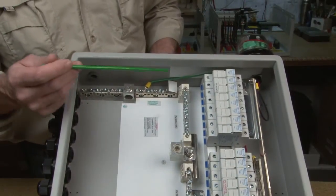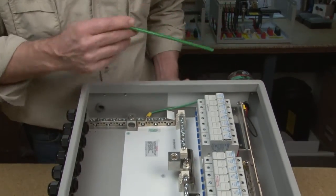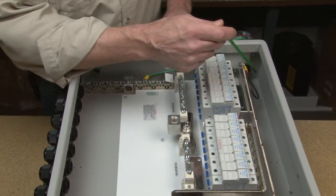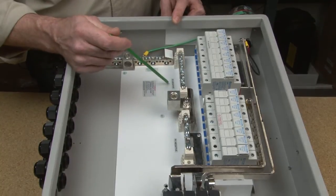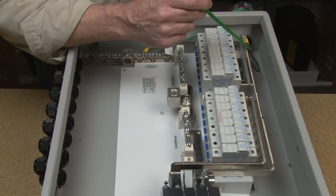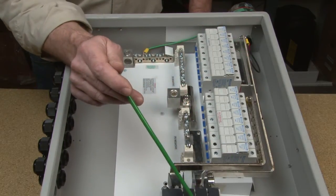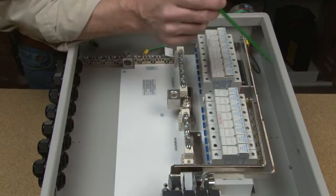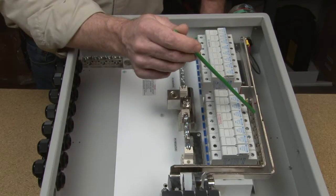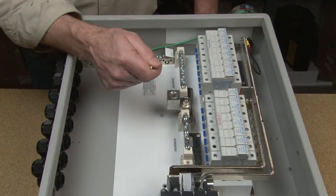Here we have our non-isolated inverter configuration, and again we already have the lightning arrestor mounted. On this one, the black wire instead of going to PV negative is run up to our PV negative bus bar — that's going to catch any kind of surge before it comes into our switches. The red wire is run into our PV positive bus bar, and the green wire is run down to our earth ground.